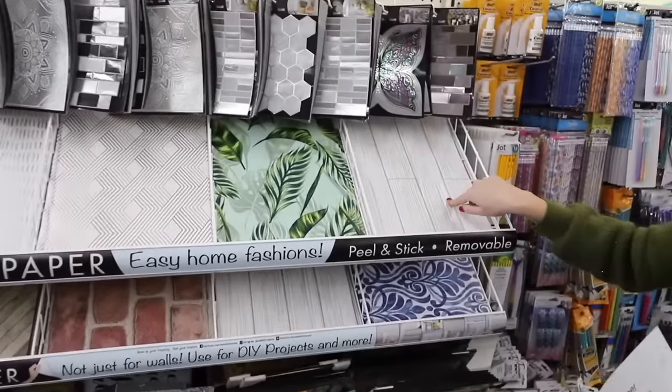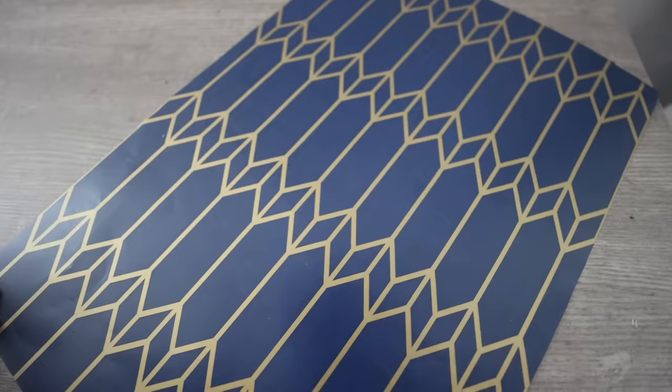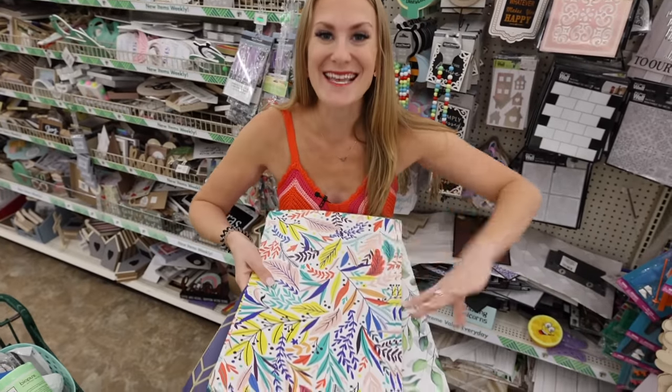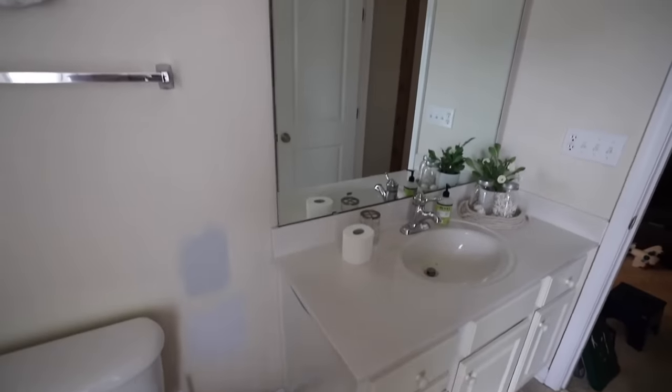Here's the great news, friends — it is renter-friendly. You should be seeing these displays in your Dollar Trees now. I especially love this cobalt blue pattern. I've got so many before and afters. I want to show you what you can do with this and how they work. Renter and small space friendly. We are making over spaces like these two builder-grade drab bathrooms.